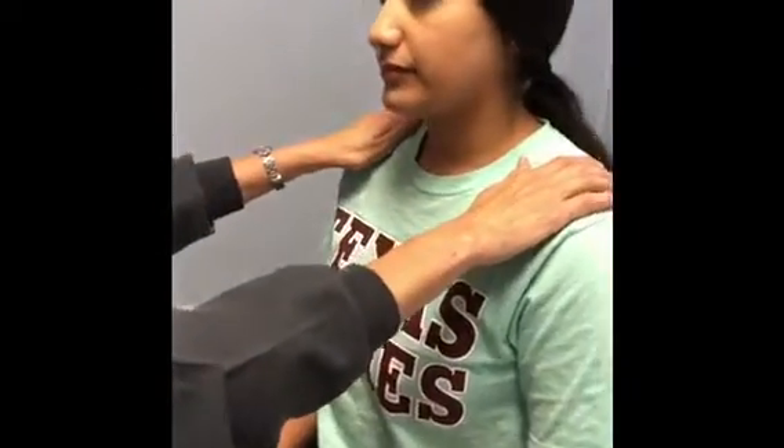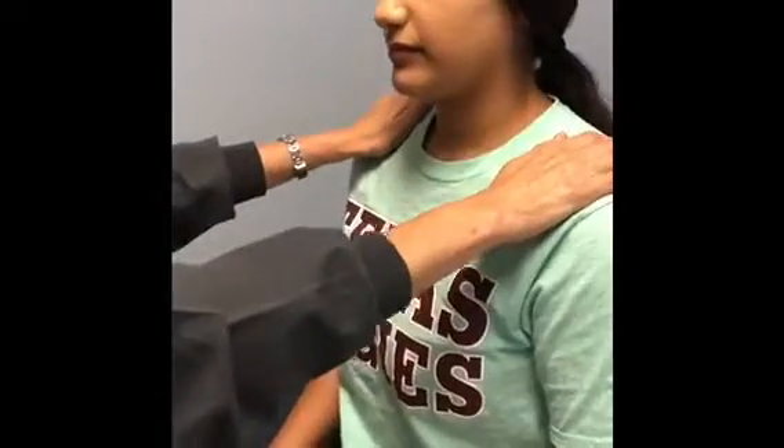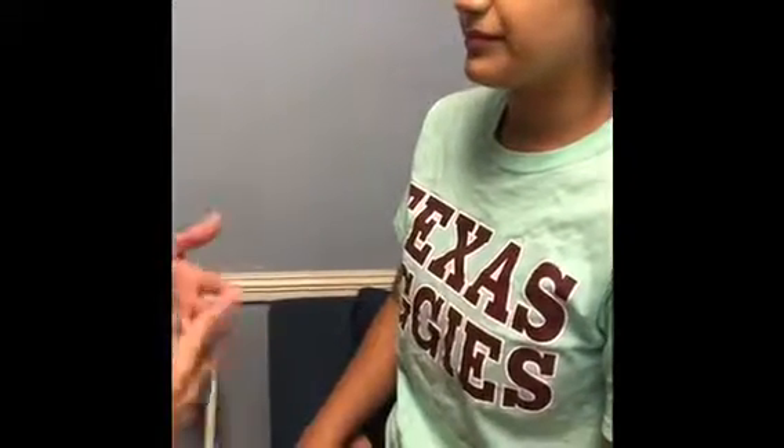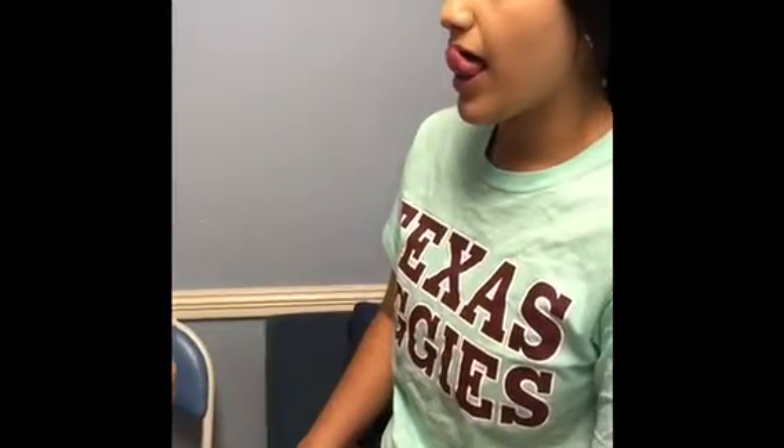Now cranial nerve number eleven, the spinal accessory. I'm going to put my hands on your shoulders and have you lift them up while I apply downward pressure. Perfect. Cranial nerve number twelve is the hypoglossal nerve, which controls tongue movement — go ahead and stick it out straight, then down and up. I'm checking for any deformations or deviations. Those are all 12 cranial nerves.